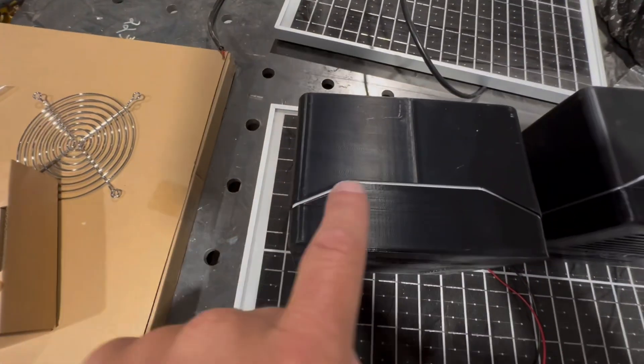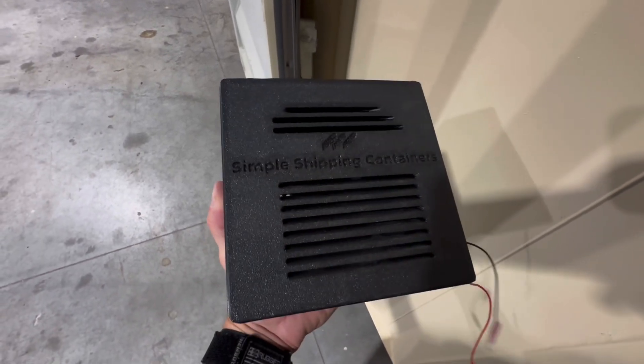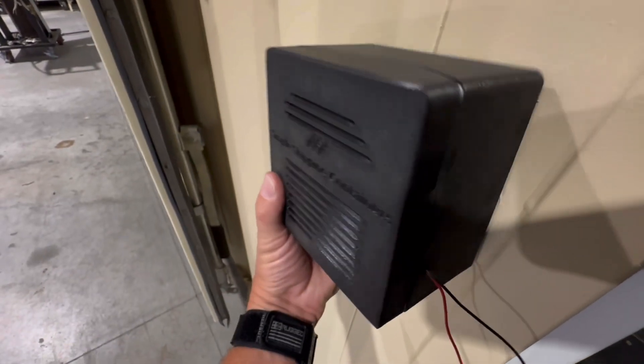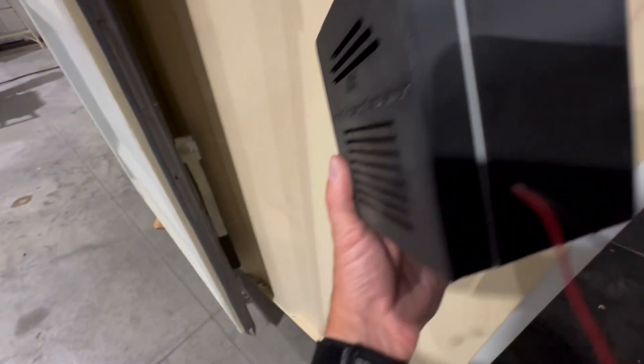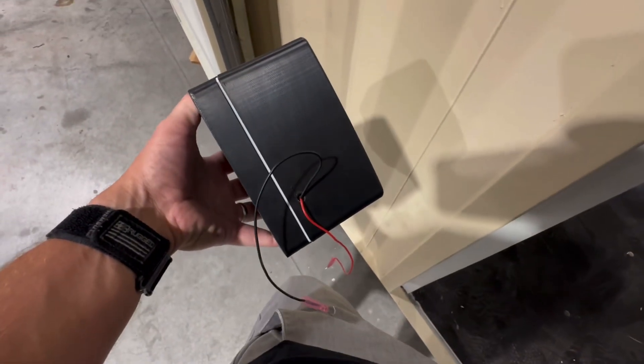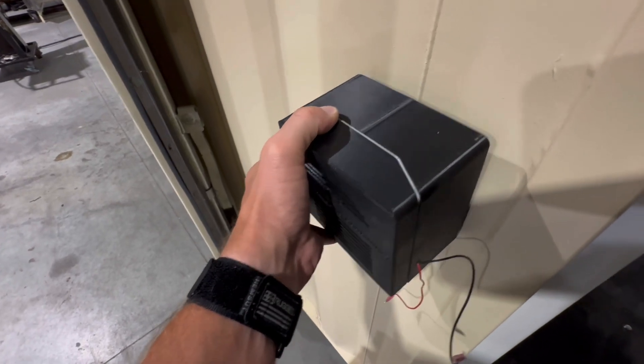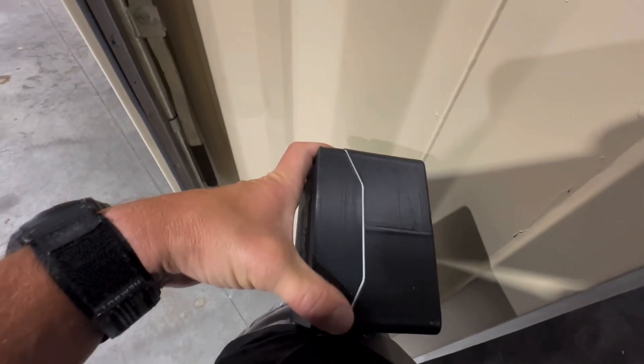You can see here, this is the container corrugation. If we walk over to a container, you can see how this fits on. It goes in the recessed corrugation part. This is your inside piece and this is your outside piece — you can see the wires coming out of the inside piece. This will clamp on the sidewall of any container, and this is where the container corrugation goes.